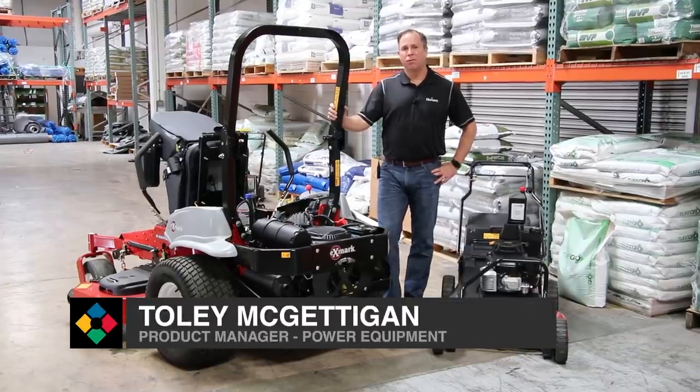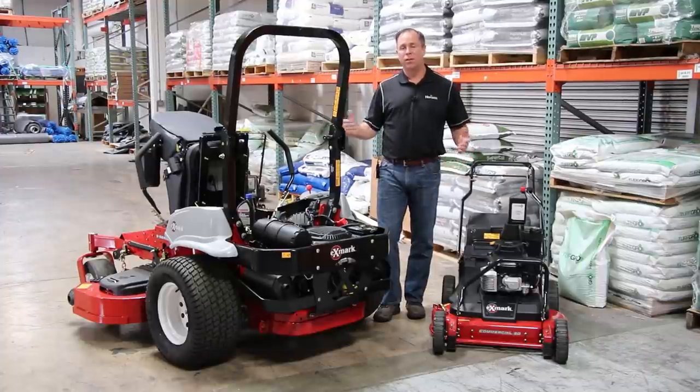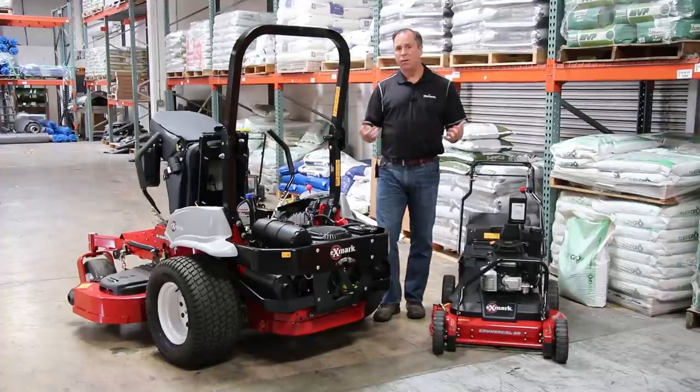Hi, I'm Tully McGettigan, Product Manager for Power Equipment for Horizon Distributors. Right now we want to talk about oil changes — how often do I do them and what kind of oil do I use?